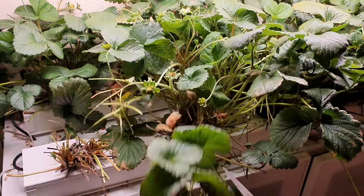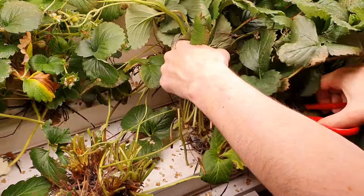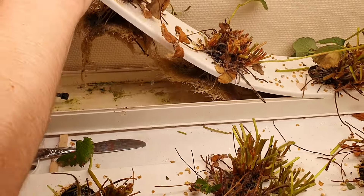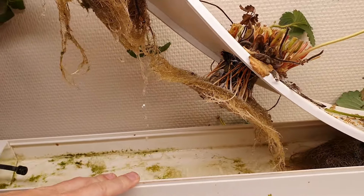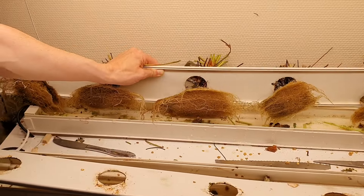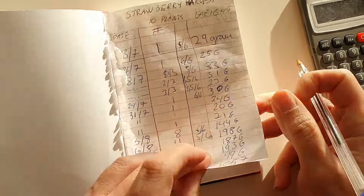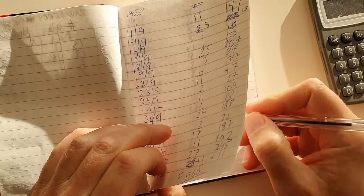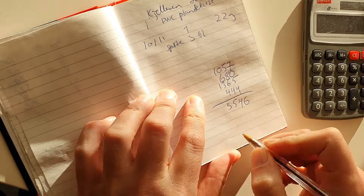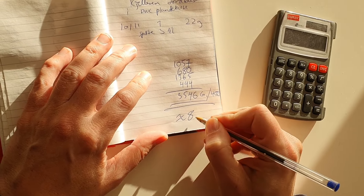So after 231 days we decided to end the project. We were surprised to see that the roots didn't take up much space. We summarized the total edible yield: about 3 and a half kilos. If we divide by 400 grams we get about 9 standard Norwegian strawberry baskets.